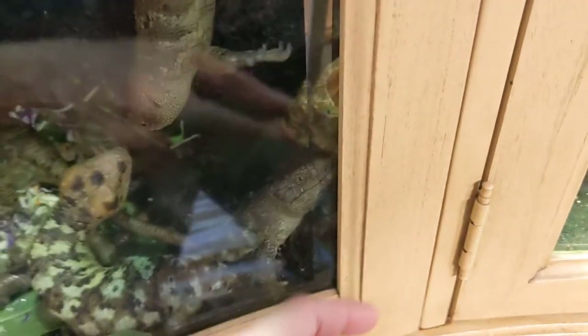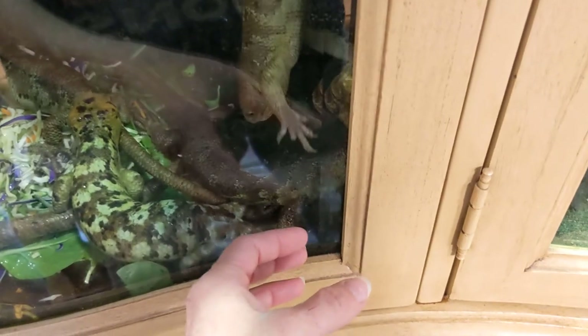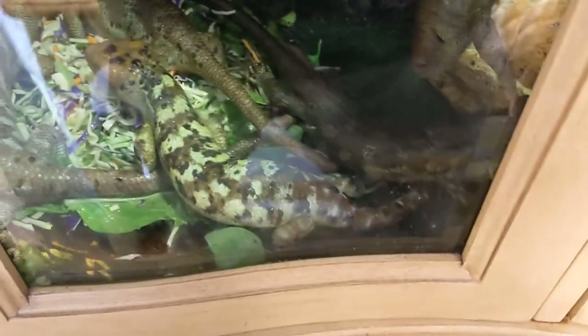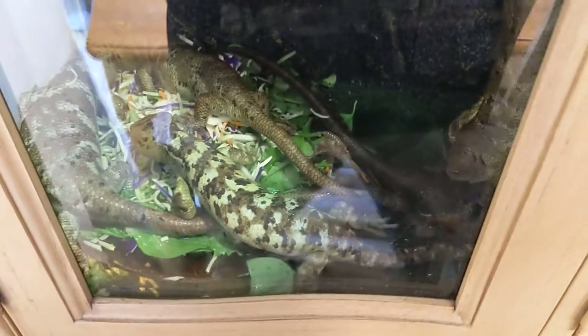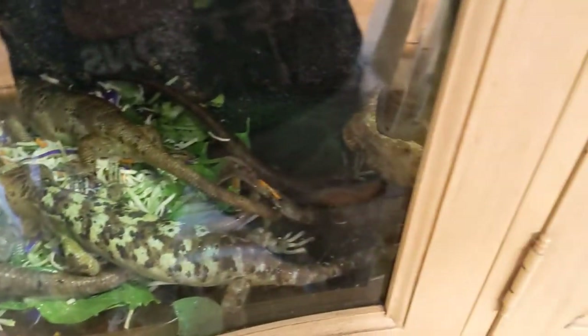You can see how they all want my attention, so I don't want to open this door because they'll all be climbing out all over me and I won't be able to take this video. Yeah, they're pretty crazy with that.